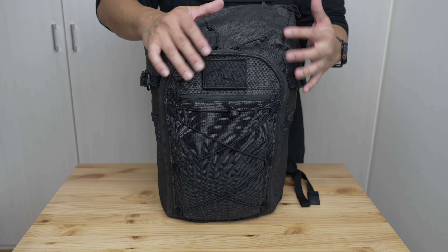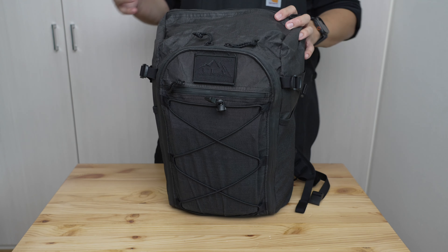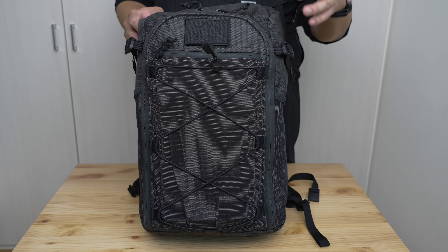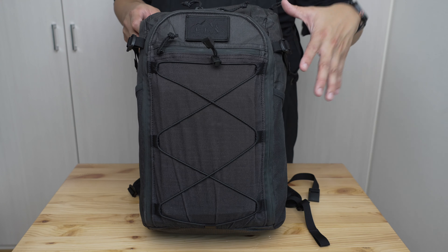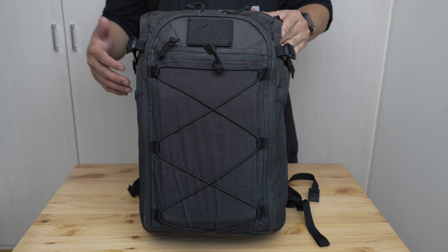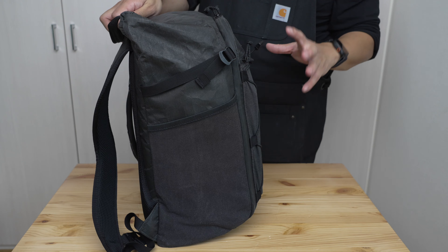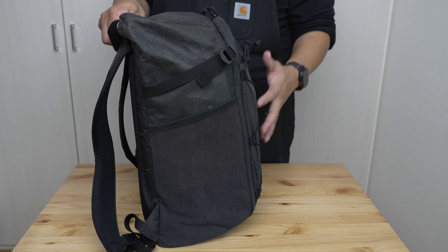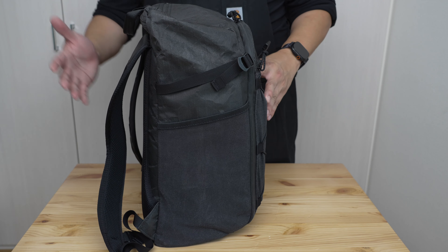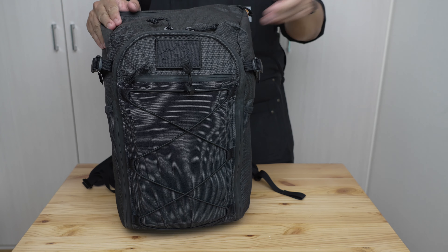Finally, the bag has less usable internal organization than many competitors, which I'll show in the overview. That means it's not really the best bag for EDC use. It's a competent Goldilocks bag, but there are definitely others that do better at the EDC part, whereas this one leans more towards the travel bag or outdoor style.